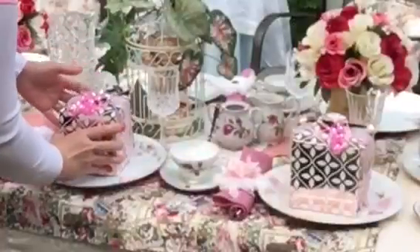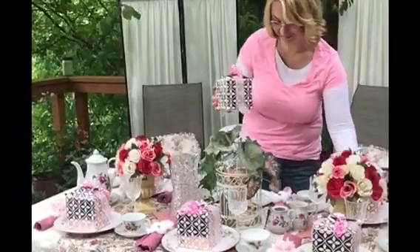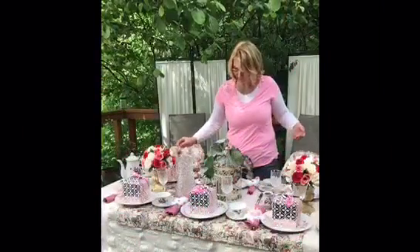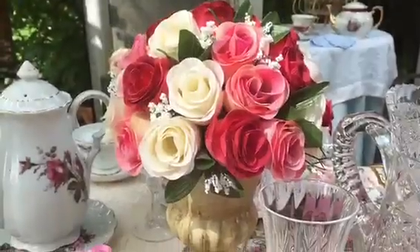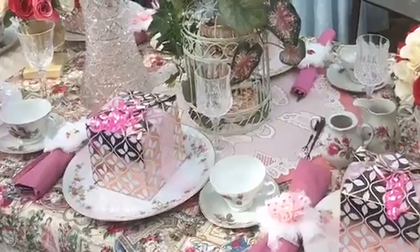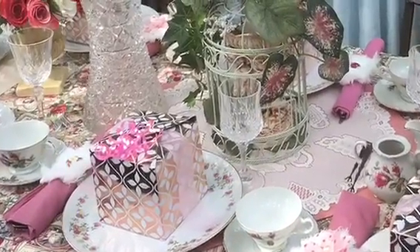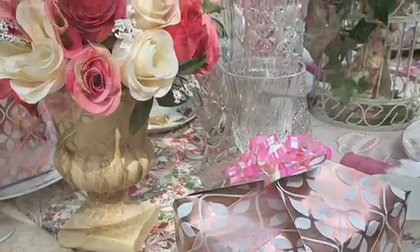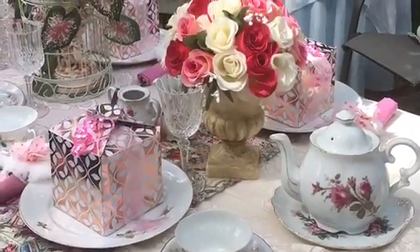At this point all I have left to do is add my tea party favors, and I'm just going to set them right in the center of each plate. Thank you for joining me today in this video on how to set a tea table. I hope you enjoyed it as much as I did — until I see you again, have a great day and I'll talk to you later, bye!